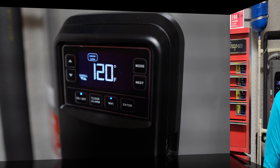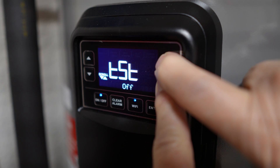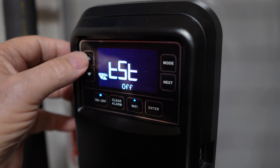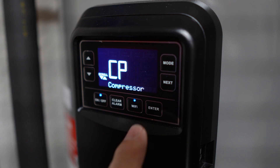So putting this into self-test mode, you hold these two buttons down until you see the word 'test,' then you press the arrow up three times — one, two, three — and that takes you into the compressor, and then press enter two times.